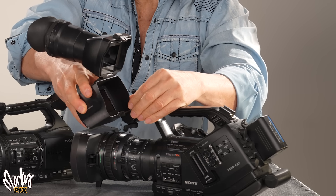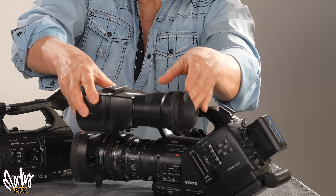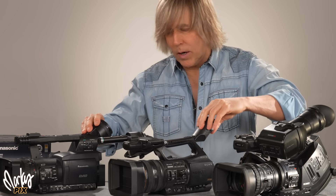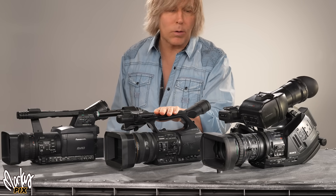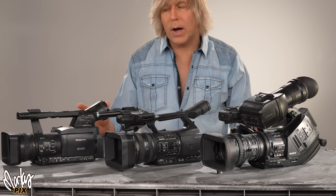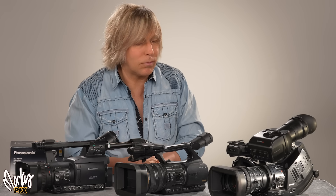This one has an LCD screen with a viewfinder that clicks down over it and magnifies the screen. Both the EX3 and the 170 have SDI out. The Z5U has HDMI out, and the X900 also has HDMI out. Do your research before you pick the one you want, because there is a learning curve — these are a little more professional with all kinds of dials and knobs.